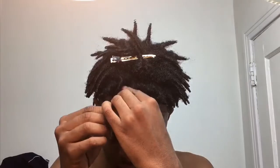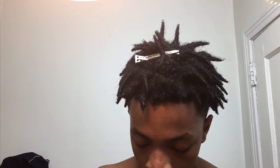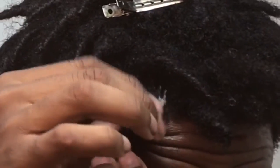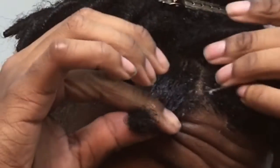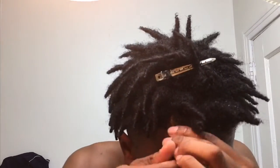Get your gel — not beeswax, your locking gel. I'm going to twist this first one on camera so y'all can see. Take the dread, apply the locking gel all around the new growth, making sure you get all around it. Then you just twist it — twist it tight, really work it in.